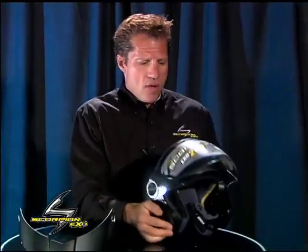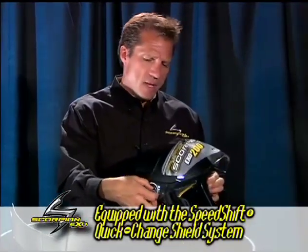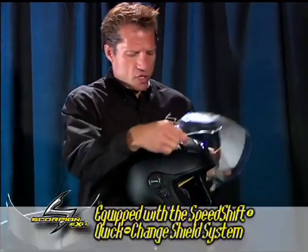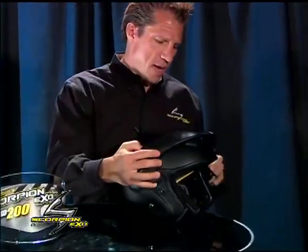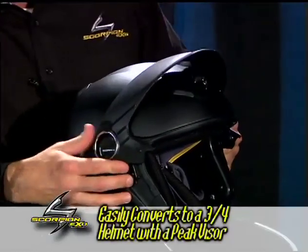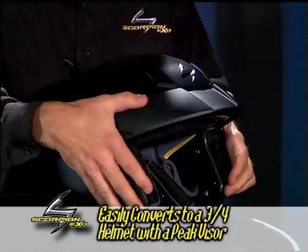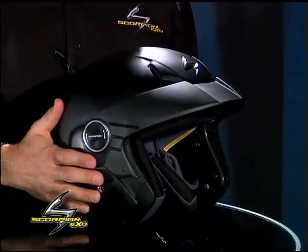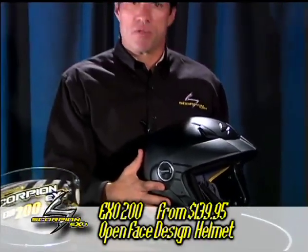This helmet also uses the speed shift quick-change shield system so that you can quickly remove the shield and turn it into a three-quarter helmet with a peak visor. That's the EXO 200 helmet from Scorpion.